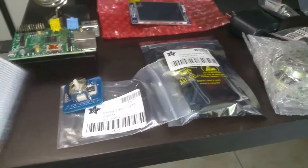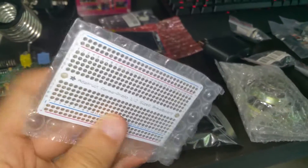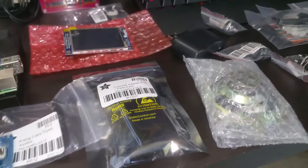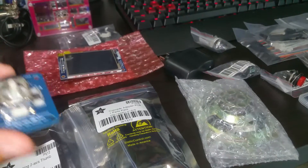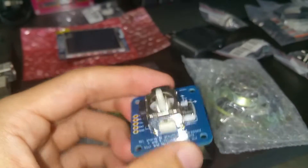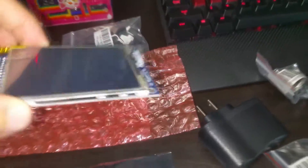Adafruit actually included this free prototyping breadboard — it's pretty small but it was free, so I'll take it. Right here we have a PCB with the analog two-axis thumb joystick. I actually put it together yesterday but haven't done the soldering yet, so I have to do that — that will go right there. And right here we have our display, which is really really nice.